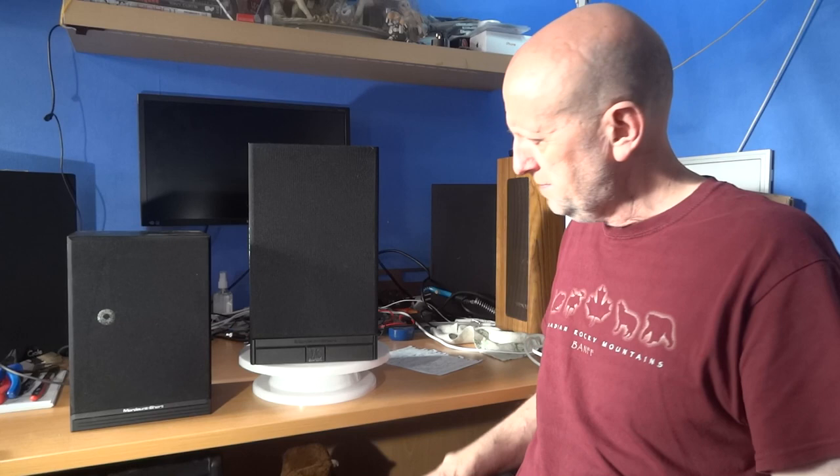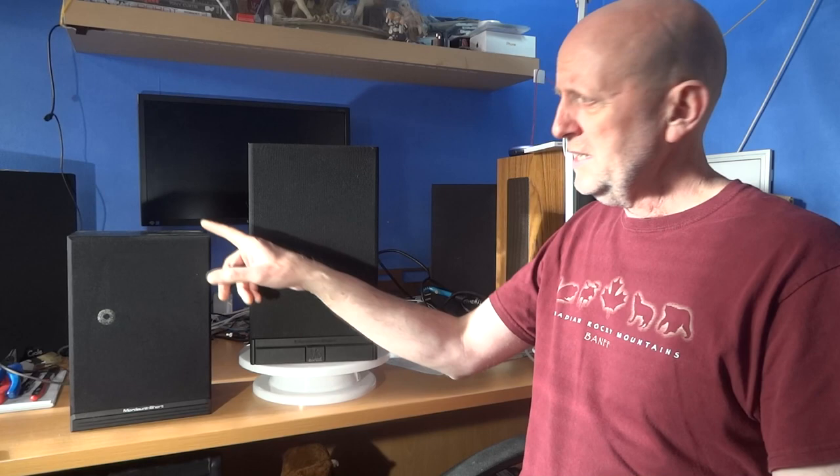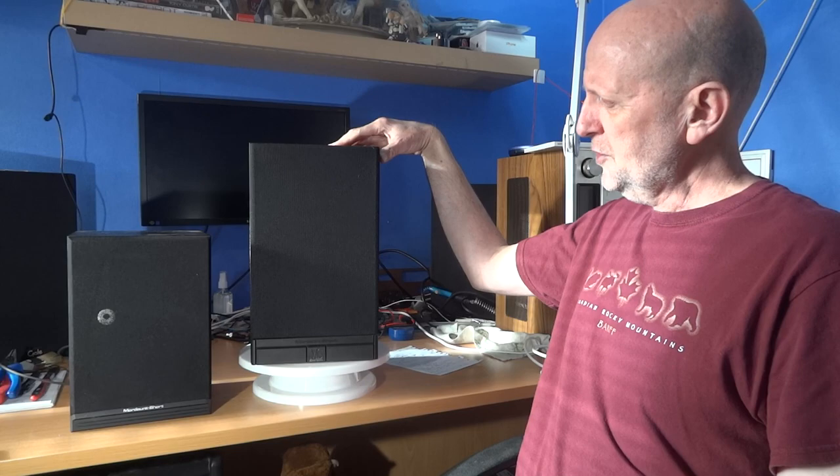These are the MS20i speakers. I've got a review of the MS25i speakers, which is basically this speaker in a floor-standing cabinet, so I'll put a link there on screen. I'm also going to be comparing it a bit with this Mordaunt Short 10 - this is not a 10i, this is just the basic Mordaunt Short 10 speaker.